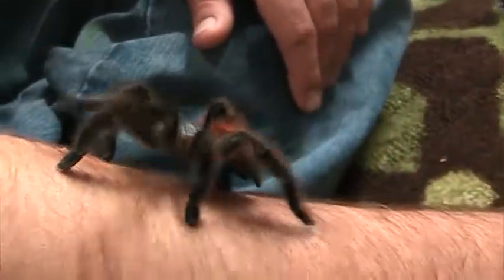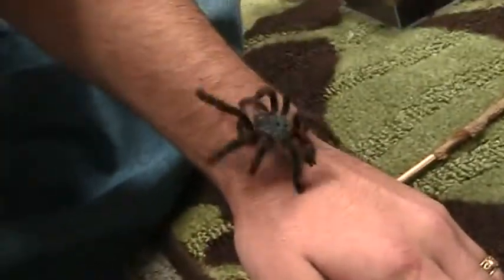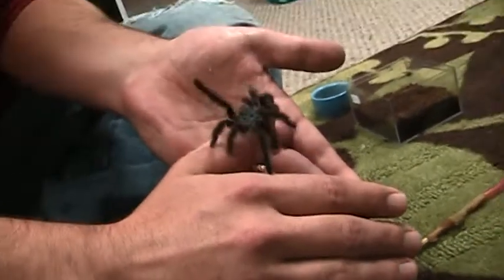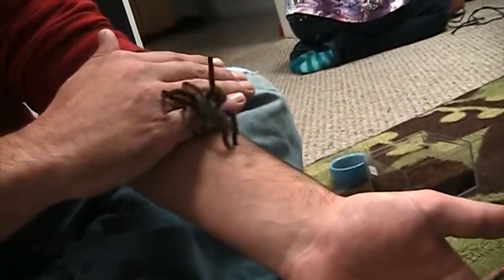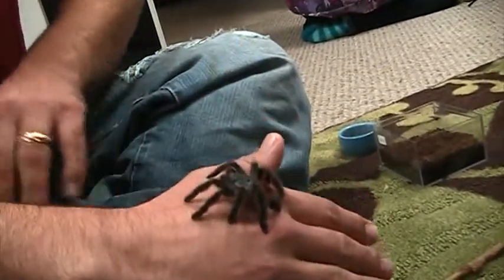Okay, that's our little Envy, our Avicularia versicolor. She moves quickly — I like to see that. She's being so active now. And as she's walking, she's leaving a little web line, like all spiders do. I can feel it when I move my hands around.